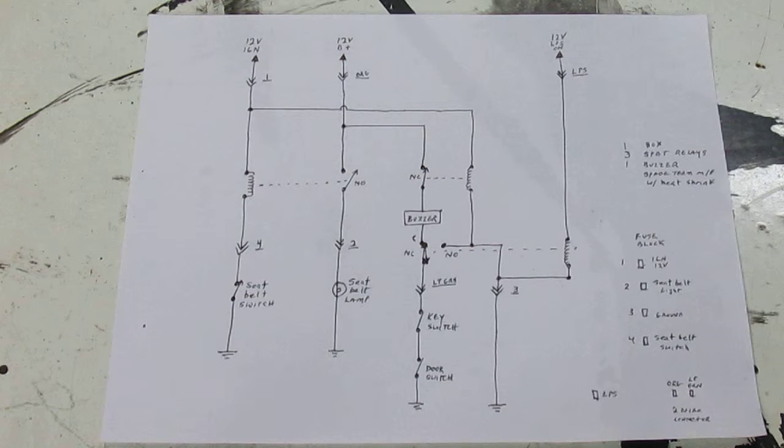Hope I didn't confuse anybody - it's basically relay logic, pretty simple stuff, and it shouldn't pull my battery down anymore. If you have any questions you can always stop the video and study the circuit. I'm going to be putting this box together today and maybe installing it in the car, and we'll see how it works. I'll probably make another video showing how it works. Thanks for watching.